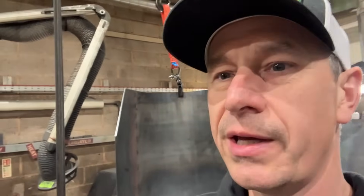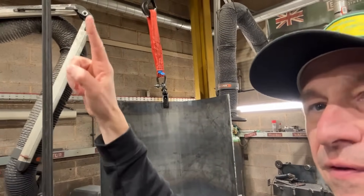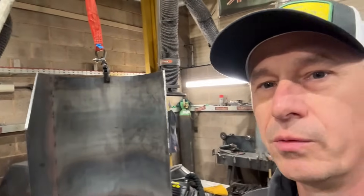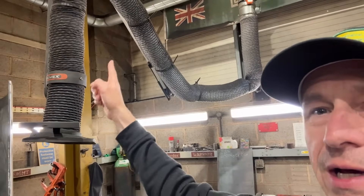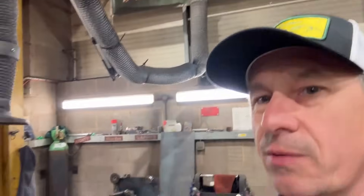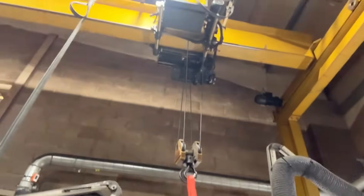Starting off in the weld bay, one of the most obvious things is we've got weld fume extraction arms above, which take a lot of the welding fumes away. We've actually got two in this bay, and the trunking ports it out of the building.